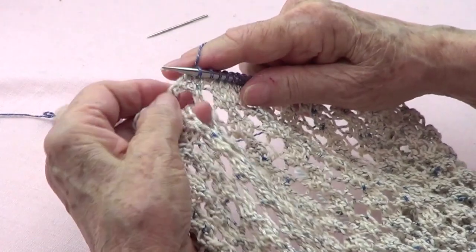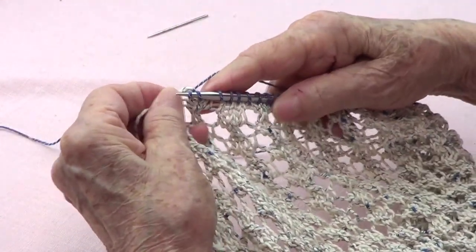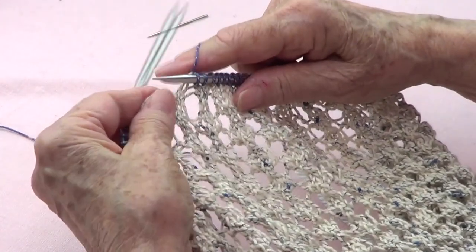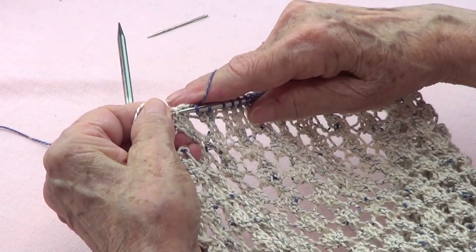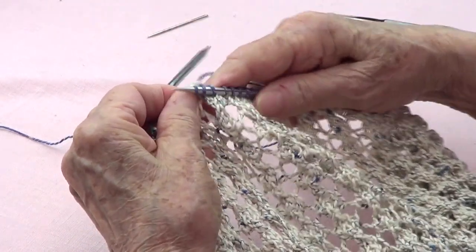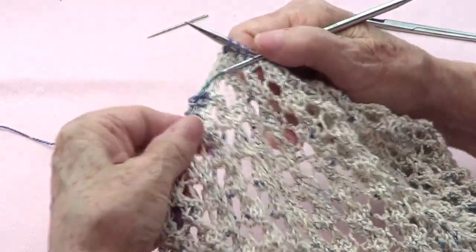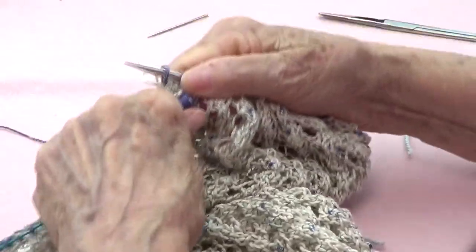Once I have all my stitches, I am going to be knitting one round — right in there — and that's it. Now I am going to be knitting one round and I will come back.